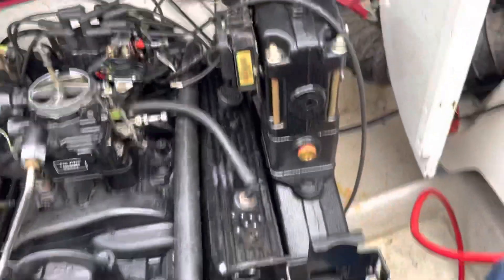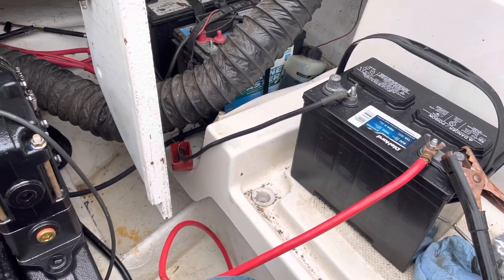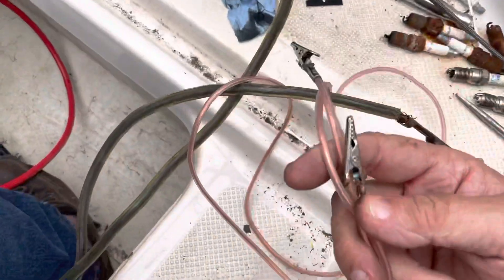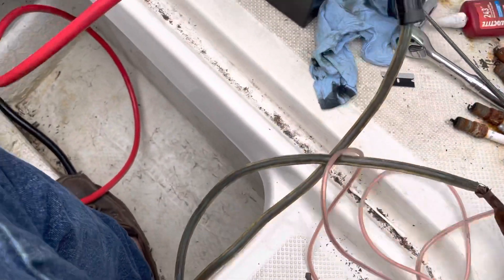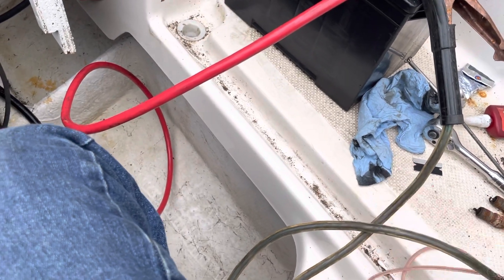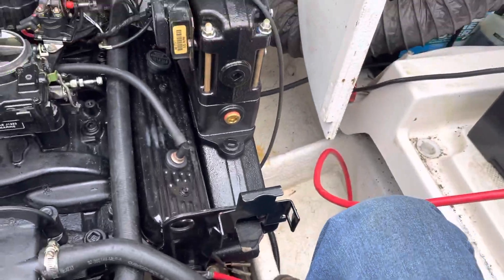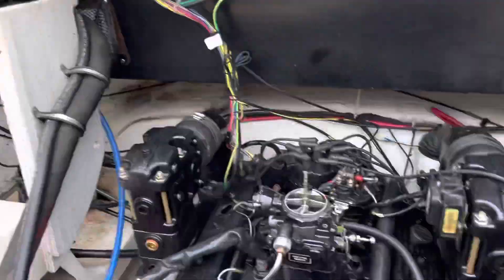I had a long jumper wire — a long copper wire with two alligator clips on either end. I used it a long time ago on my brother's boat to diagnose a similar problem and I keep it around. So what I did was I ran jumper cables from my truck outside of the boat over into the boat.